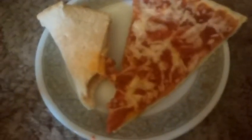Overall I give this pizza a 3.9 out of 10 because of course it's the frozen pizza. I'll see you guys in the next video. Peace.